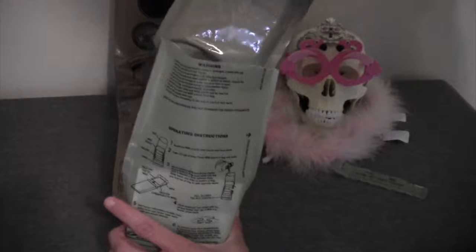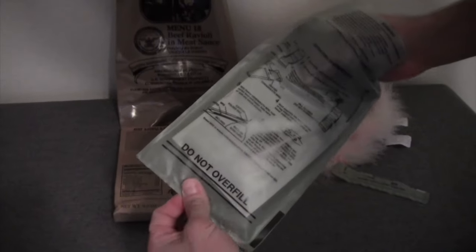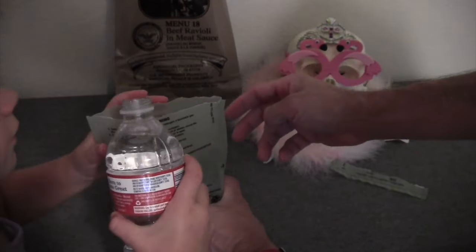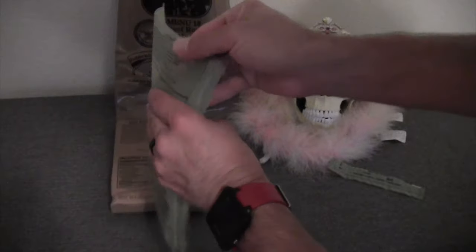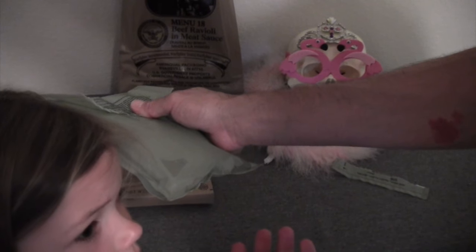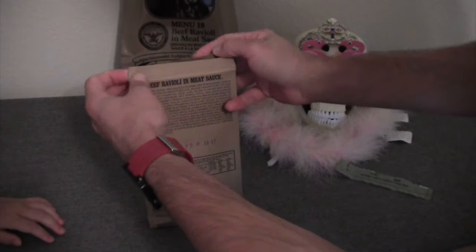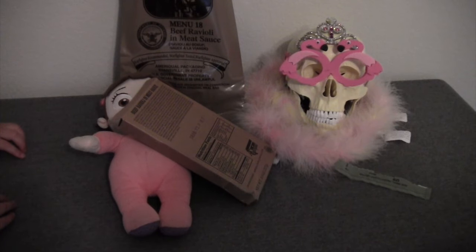Open it up, get the main entree inside. Stella, can you help me pour just a little bit of water in here? Not too much, kind of slow — I'll tell you when. You hear it making that noise? It's going to start heating up. Sounds like the water's starting to bubble when it's heating up. We'll let that heat up for about 10 minutes.